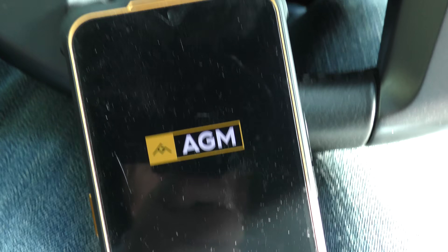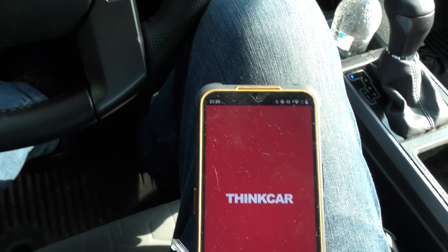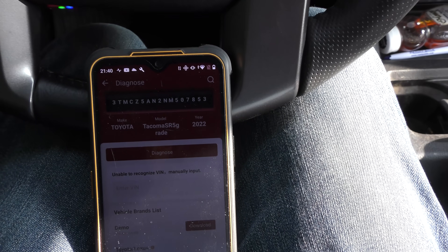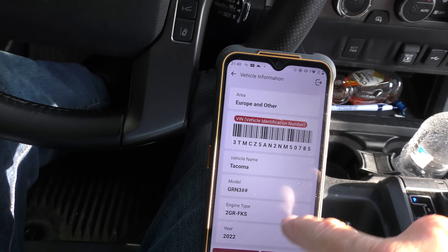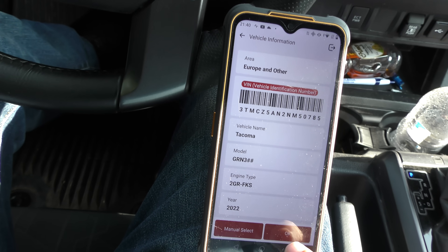Why buy a complete machine when all you need is the software? This already has a bunch of stuff in it — the hardware and everything — and it's actually got software too. You just download the software free once you buy the dongle and it activates it. There's the Think Diag app. We're doing an all-system diagnostic. It reads the VIN — it's a 2022 Tacoma with the 2GR-FKS engine.